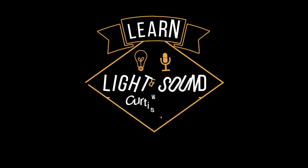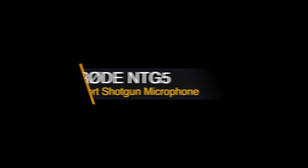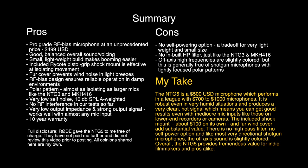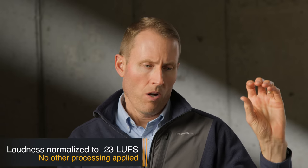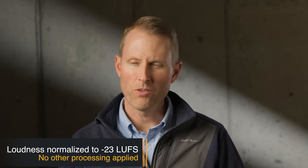In this episode, we'll take a look at the Rode NTG-5 shotgun microphone. This entire episode is recorded with the NTG-5 shotgun microphone, boomed just out of the frame. It is recording into my Sound Devices 888 recorder. We did not do any sort of processing, but it is loudness normalized to minus 23 LUFS, so you could hear pretty much what it sounds like right out of the recorder.